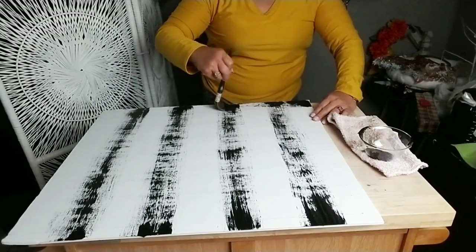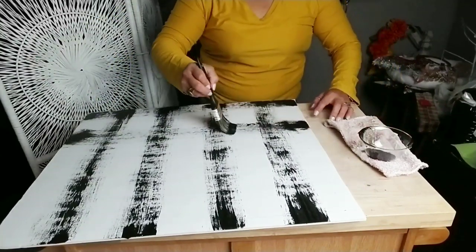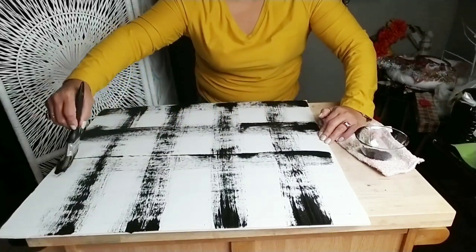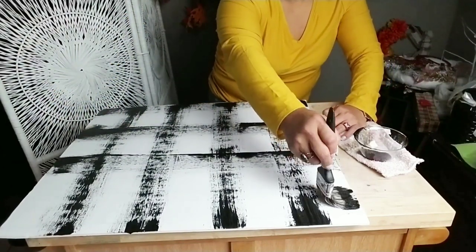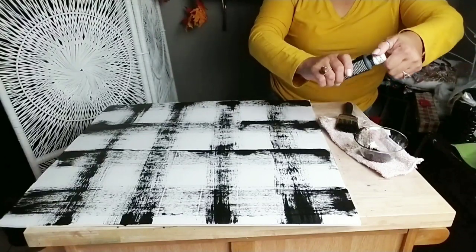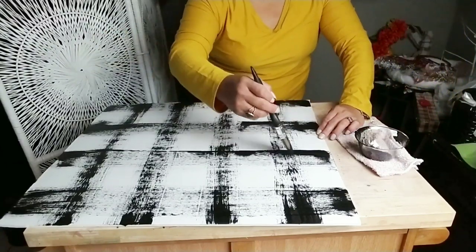I chose black because this is something I'm going to use around every room in my house. I might even make more because it's so simple to make and yet it makes such a pretty background for so many different items. Go ahead and draw vertical and horizontal lines doing the same thing — every other space between your lines. Continue adding paint until you're happy. You can paint it a solid color, but I want it to be more of this feathered type look.